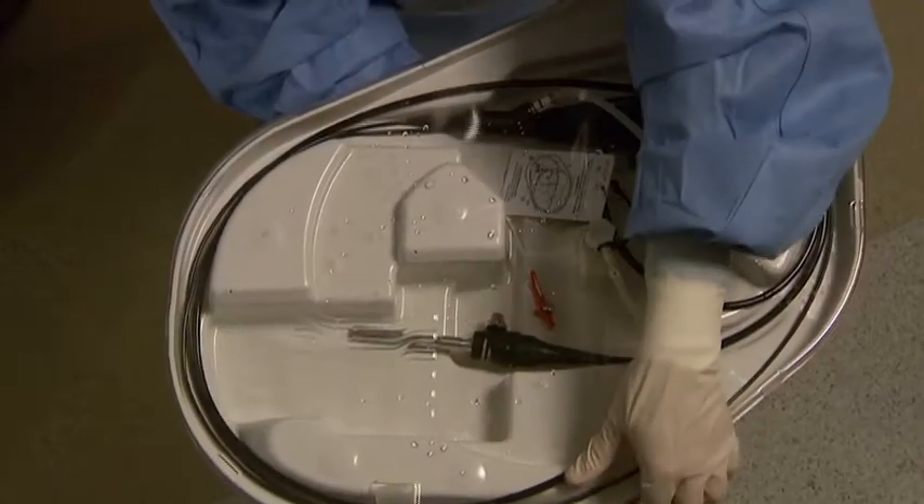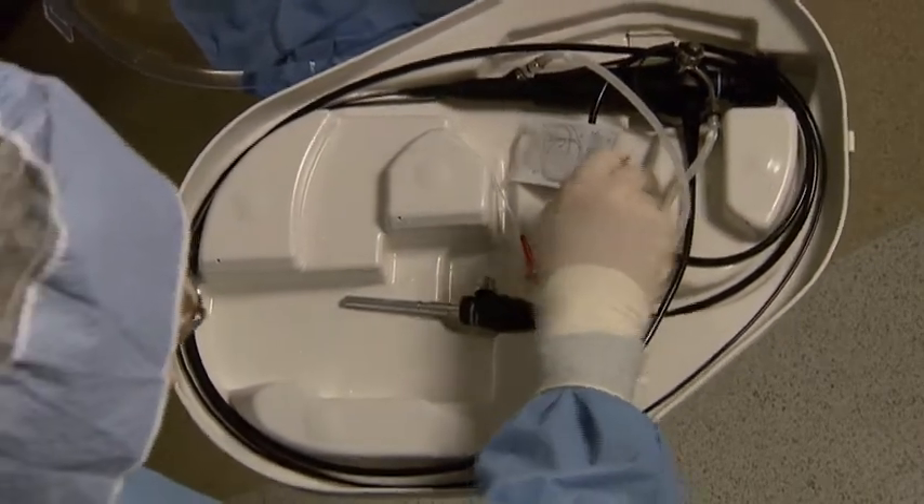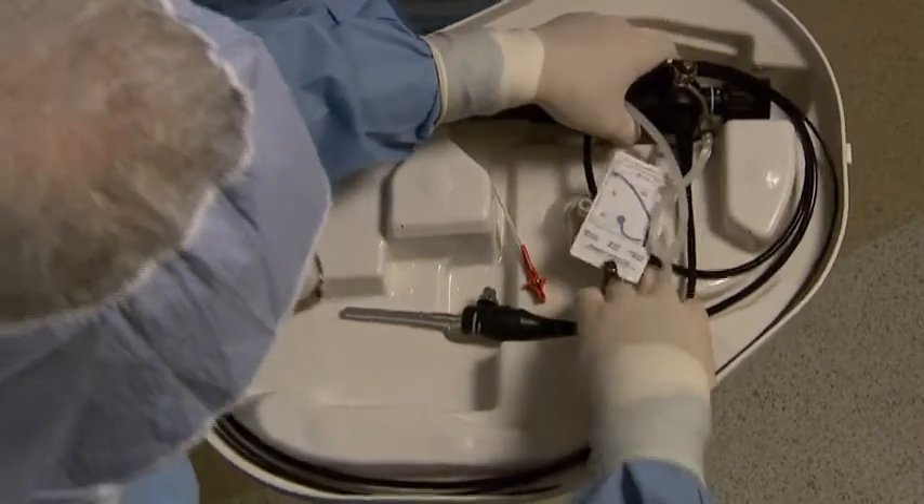The System 1E is validated to reprocess an extensive list of heat-sensitive, immersible, critical and semi-critical medical devices, including flexible multi-channel endoscopes.